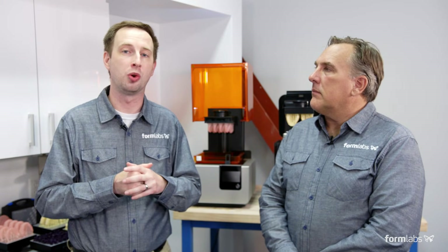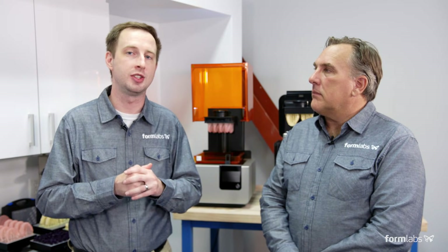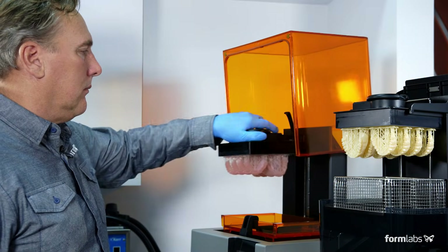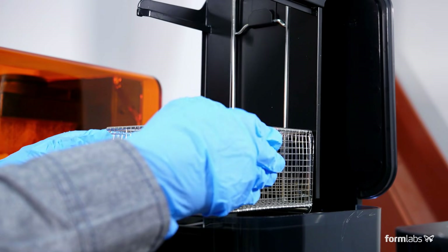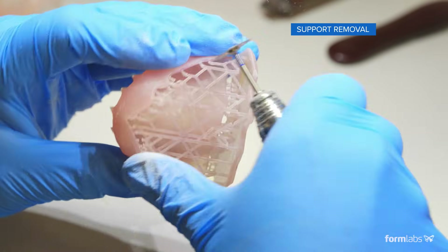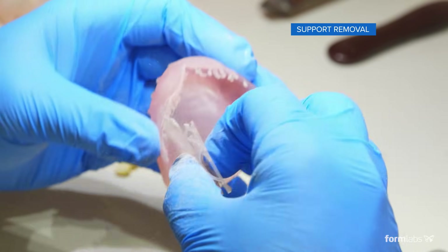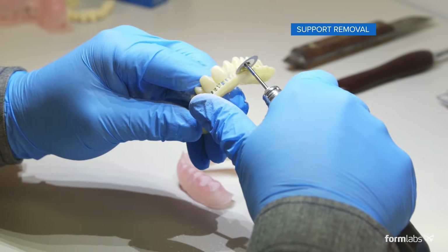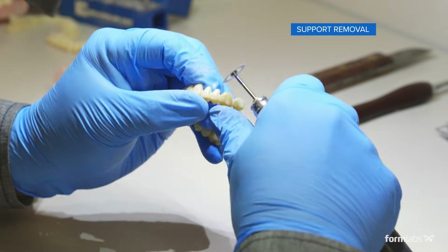In this section, we're going to go through the workflow and how to post-process and finish a 3D printed denture from the Formlabs Form 2. We will be picking up right after the parts have been removed from the build plate and washed. We will be starting with removing the supports from the denture base and the denture teeth. To remove the supports, Bill's using his dental handpiece and a cutting disc to cut the supports and smooth them away.